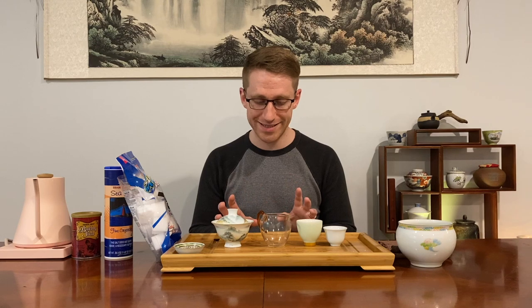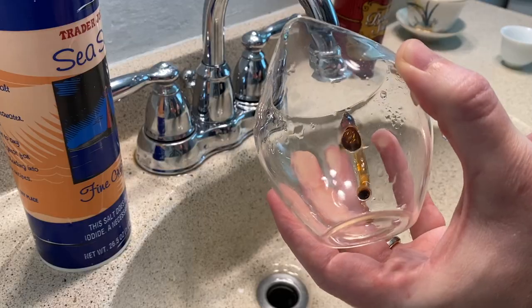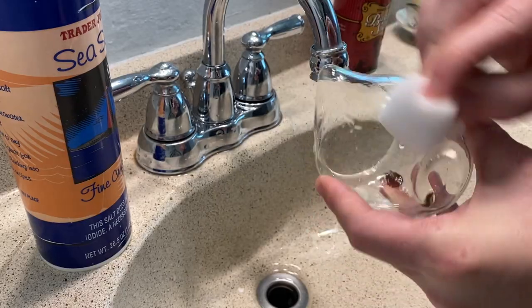With the type of teaware we have — if we have porcelain, glass, ceramic, or glazed ware — a quick rinse and some tea leaves is best. I know it sounds crazy, but just using some leftover tea leaves from your brewing and then cleaning the glass and the teaware is quite effective to get some stains out, believe it or not.